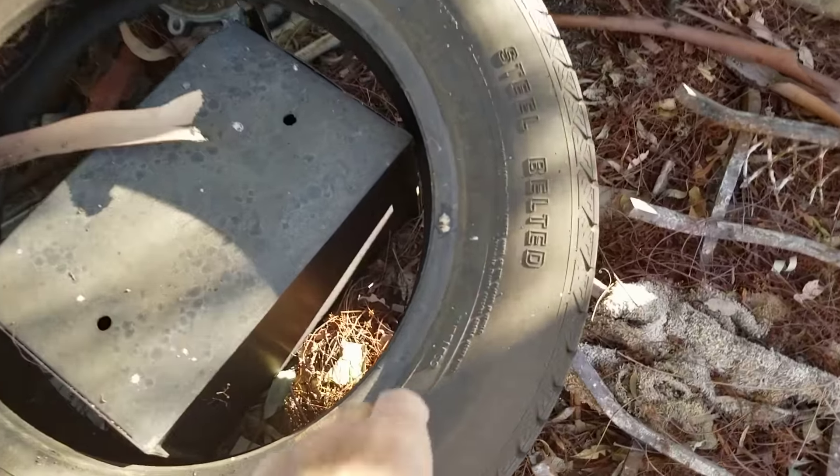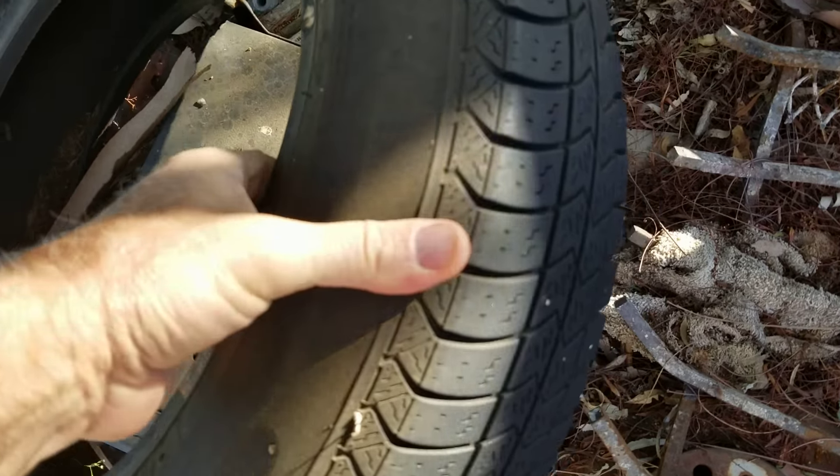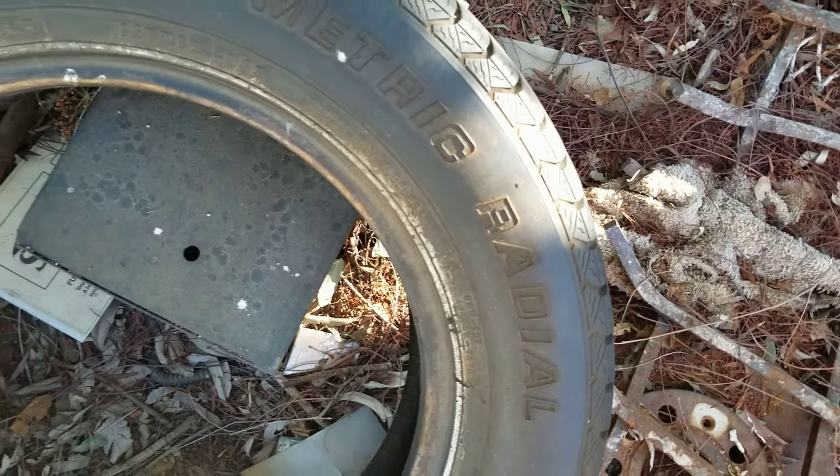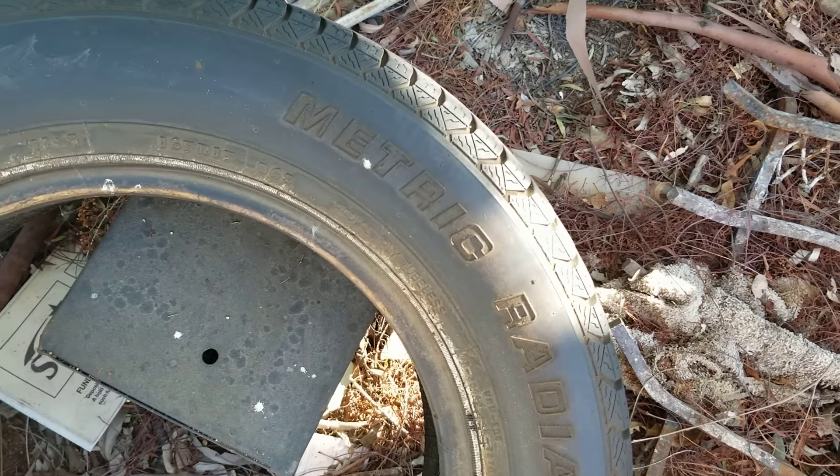Do not drive your car with old cracked-up tires like these. If the sidewalls are that cracked, they're probably going to blow out on you.